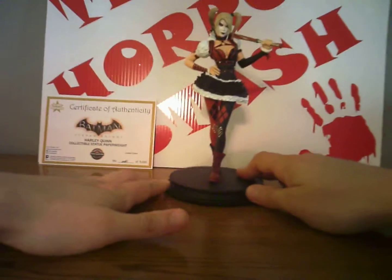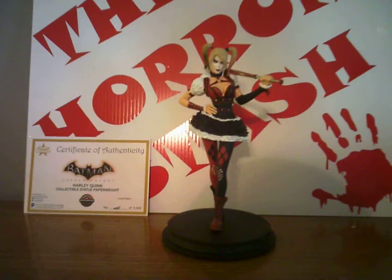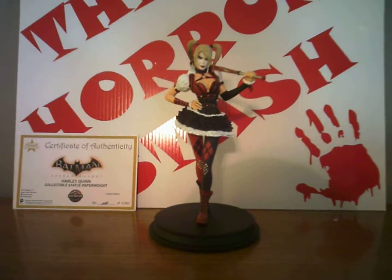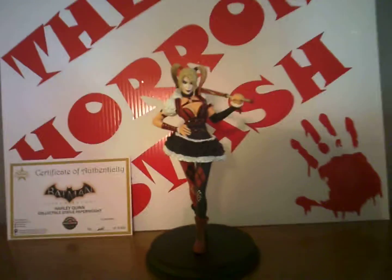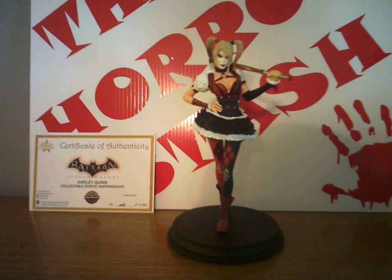There you have her. What do you think? Thumbs up? Thumbs up on my behalf. She's going right in the curio cabinet with the other Quinn statues.